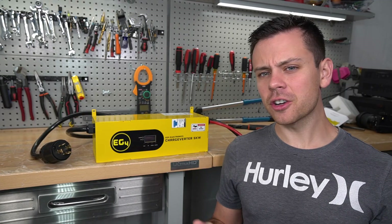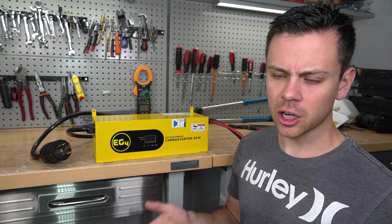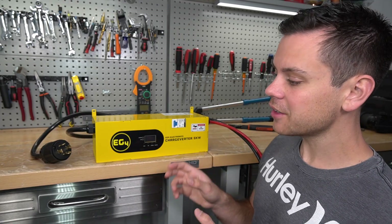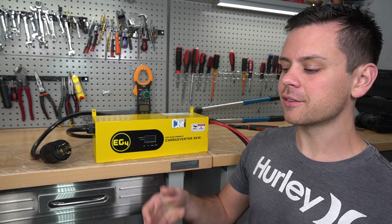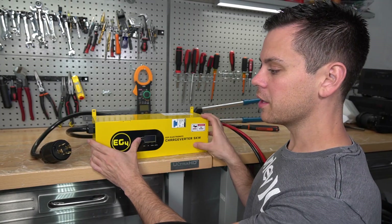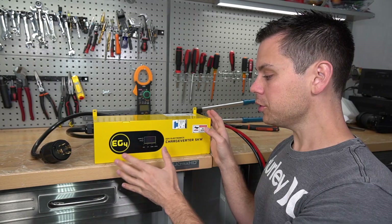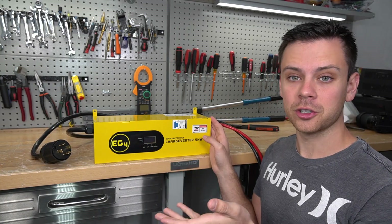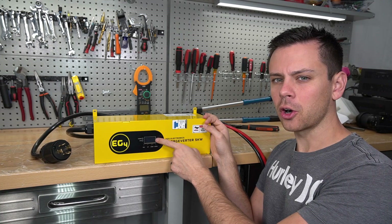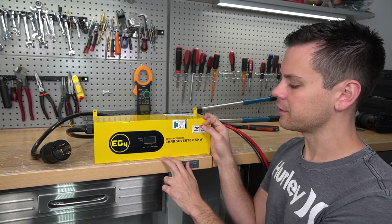For most of the year you don't need a gasoline generator, and if you have a reliable grid connection you're good to go. But for people who are specifically off-grid and depend on a gasoline generator — especially if they live far from the equator — they can pair one of these with a small generator. The variable current at the DC output is designed to work with small portable generators, giving you the perfect output to increase performance and efficiency.